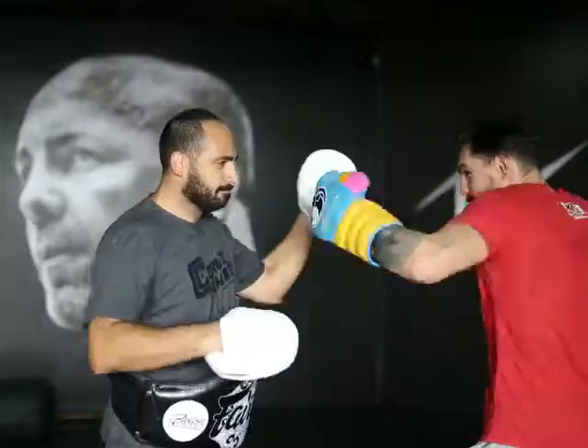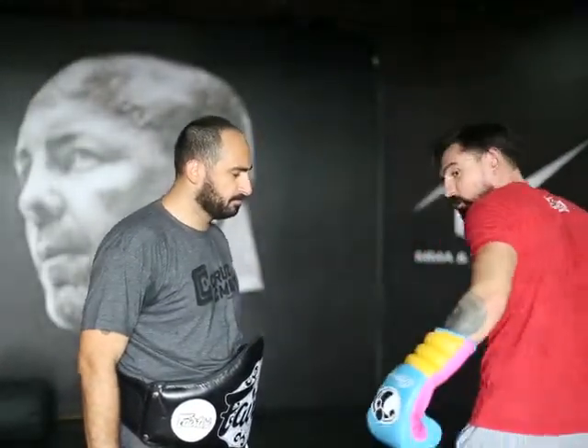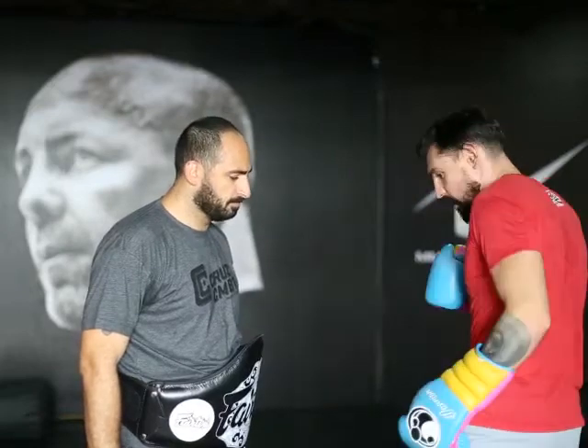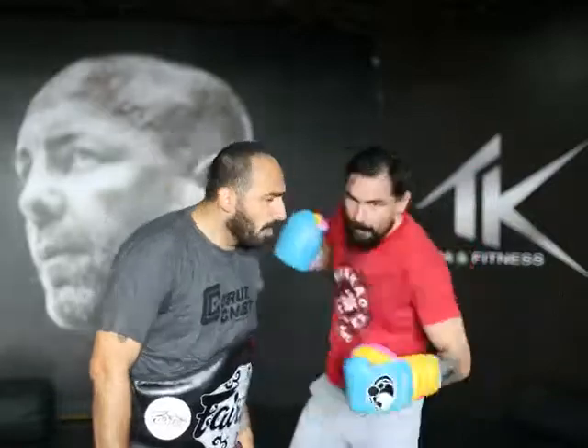So we're going to start off with jab, right hook, left hook. Now, when I make the left hook, I'm going to spin my left foot close to my right foot. From there, I use the shoulder and I turn, change the angle — bam! To the front of the body, okay?